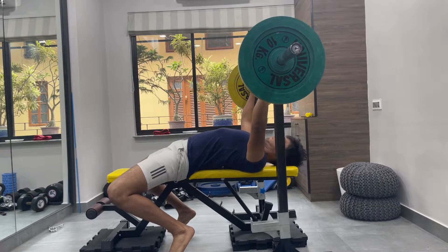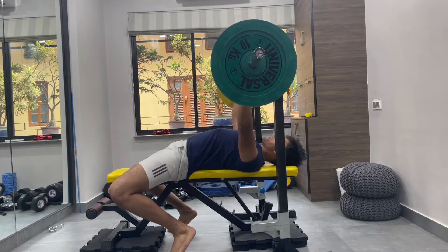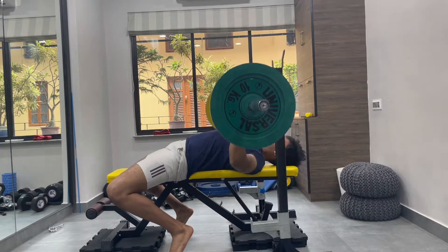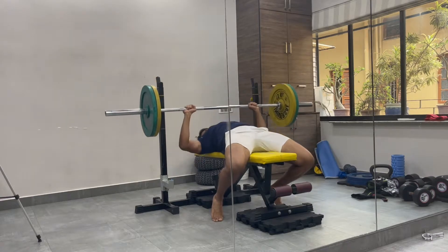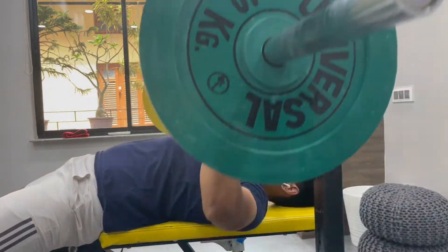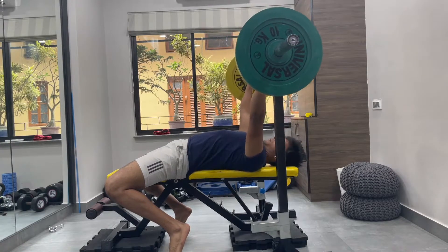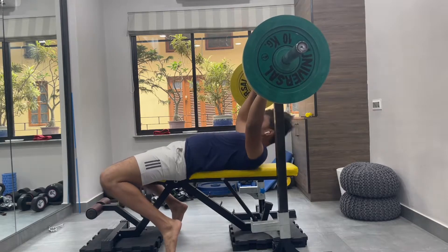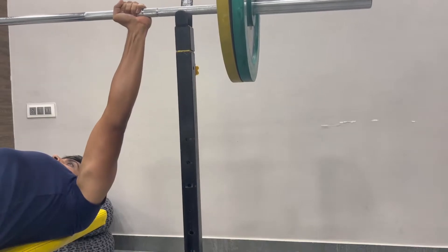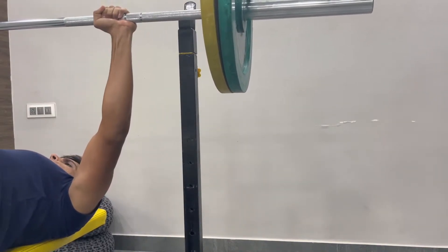I cannot emphasize enough — dig your upper back into the bench and think of pushing your back into the bench rather than just pushing the weight up and down. Use your leg drive and make sure you're squeezing your glutes while doing this movement. It's a compound movement — it's not only for your chest or your shoulders — so make sure you are using your entire body in the most optimal way to maximize your strength.